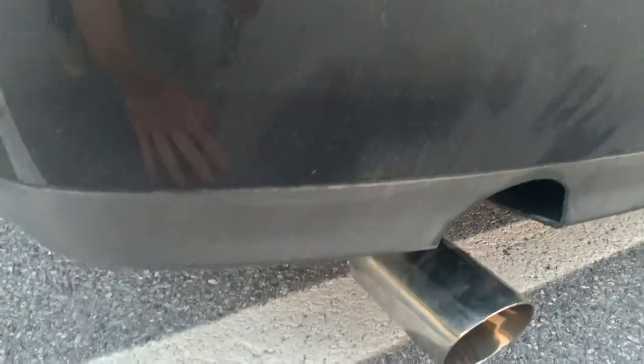It looks really bad right now — I'm like embarrassed to be driving on the road — but whatever, it's a work in progress. Now all I gotta do is go to the junkyard, get a new rear lip — one that doesn't have a cutout in it — I'm gonna paint it black and then mount up the diffuser to it, and it's gonna look so good.